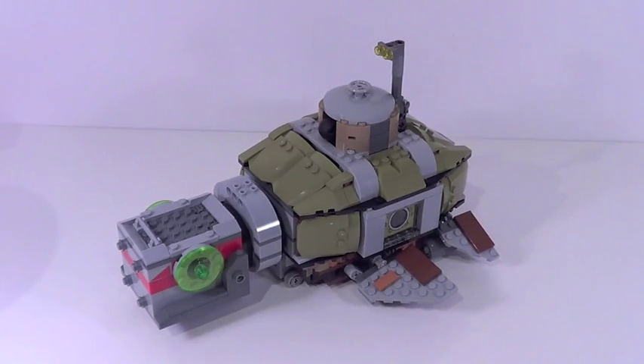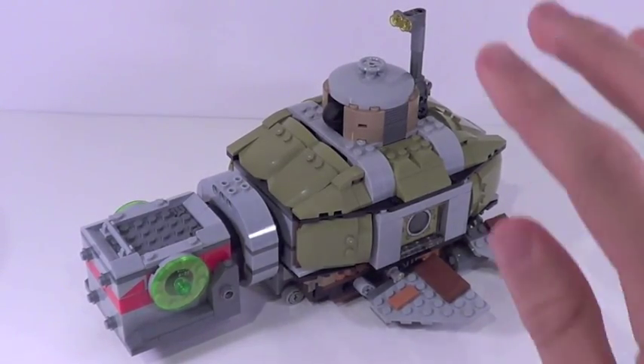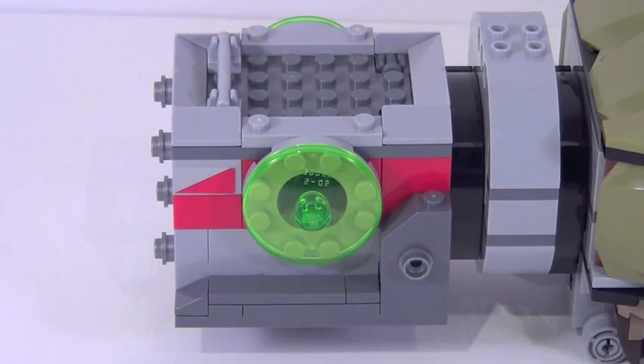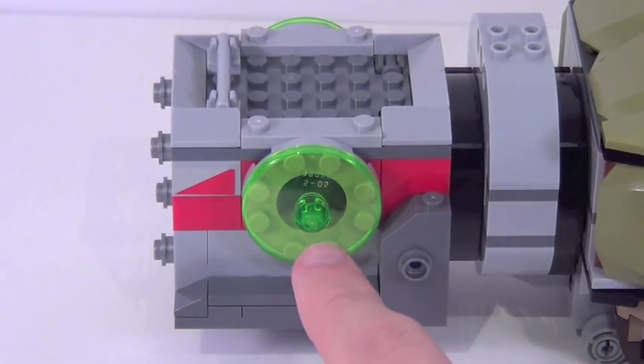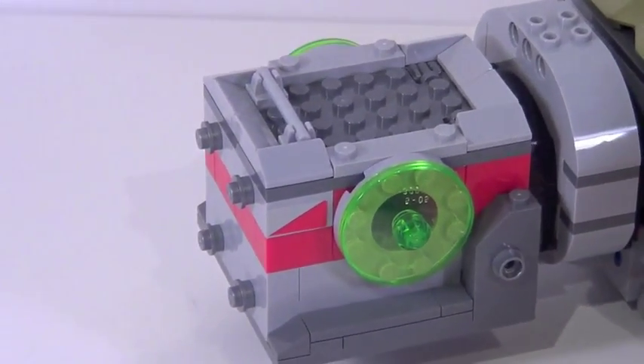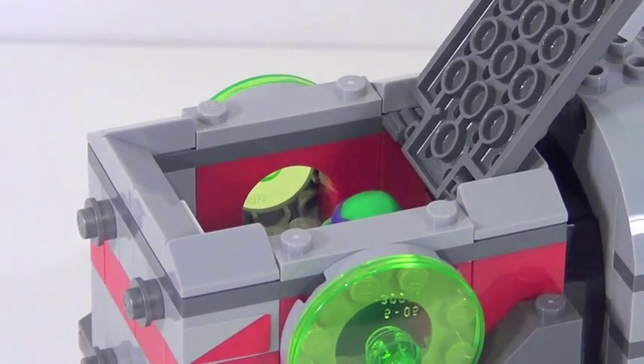Here is the turtle sub itself, and this thing looks absolutely tremendous. This vehicle is supposed to mimic the shape of a turtle — the cockpit area at the front is basically the head of the turtle, and the storage area towards the back represents the legs and shell of the turtle. The head looks very cool and I love the look of the windows here, though I wish these pieces were printed rather than stickers.